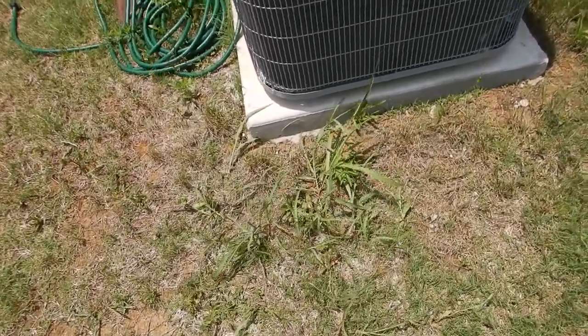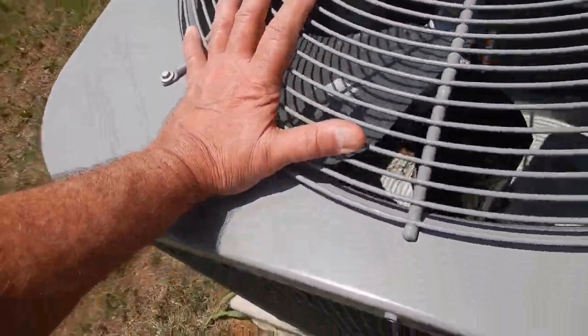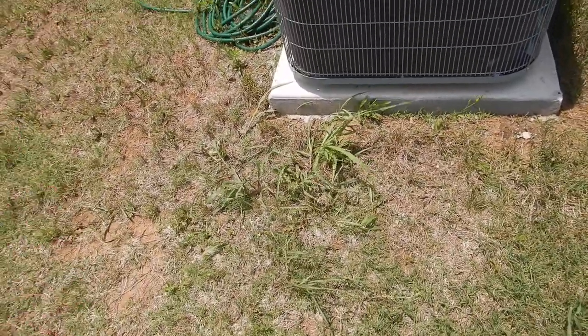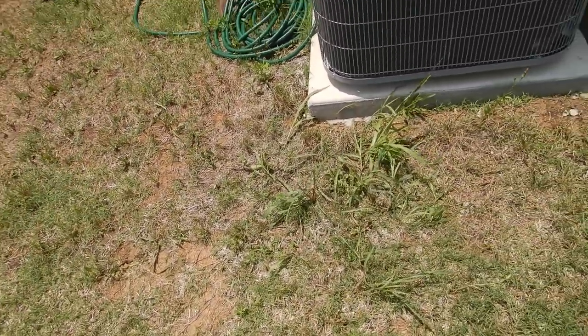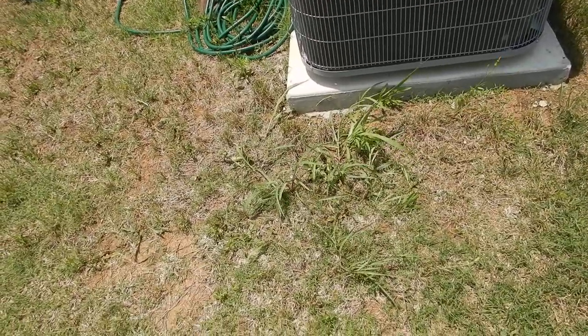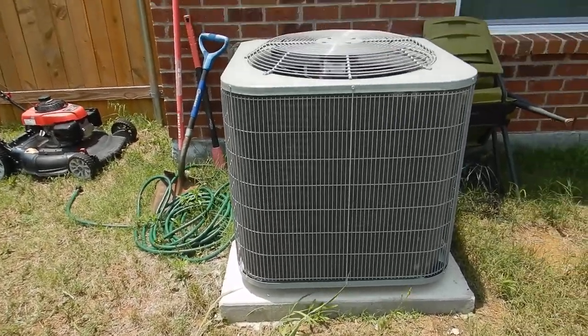So you want this stuff to last as long as possible. This is supposed to be matched to the indoor air handler, and it's been registered within 90 days. If you're a builder, you want to see that. Otherwise, you don't have an extended warranty — you only have the warranty the installer gave you, which is labor only and only for a year or two. The extended warranty is important, so make sure the builder did you right on that.